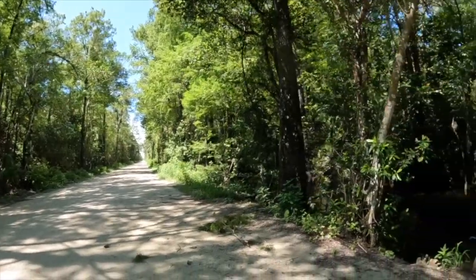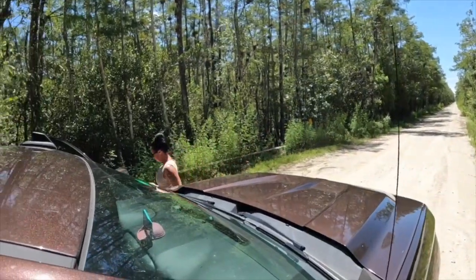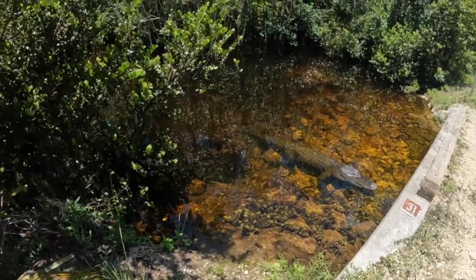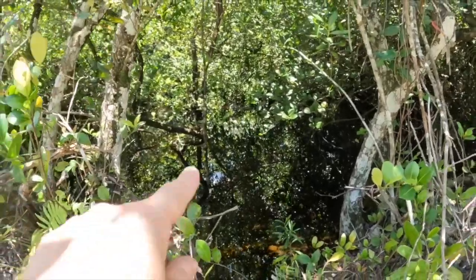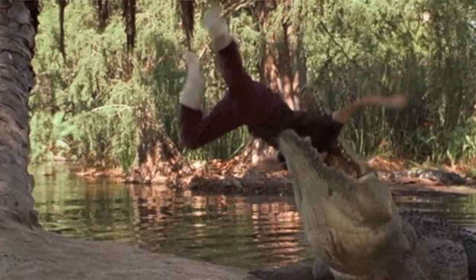Who picks a random dirt road in the Everglades just to drive down? I think we might be lost. Some random dirt road through the Everglades — what are we doing?